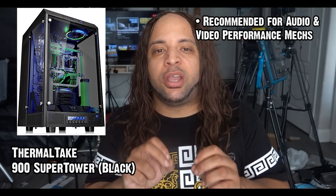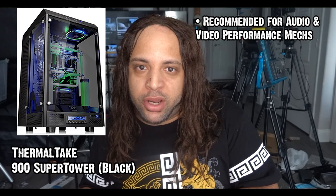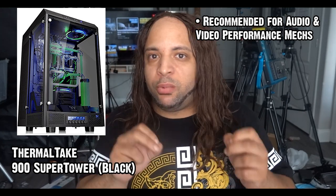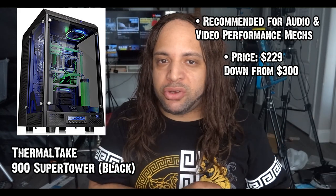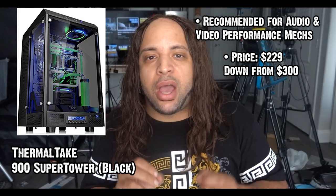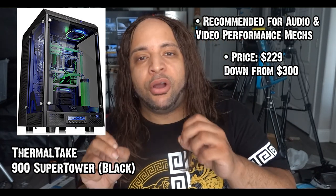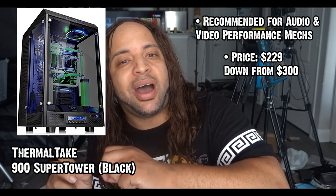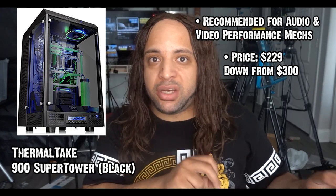I would definitely recommend getting this if you have oversized gear for the oversized lifestyle — for gaming, audio production, and video performance. They recently did a price drop down to $229. I found this on Amazon, which I believe is a semi-bargain as opposed to $300. There are also other models out there that complement this one, but the 900 is worthy of sitting on your desk.